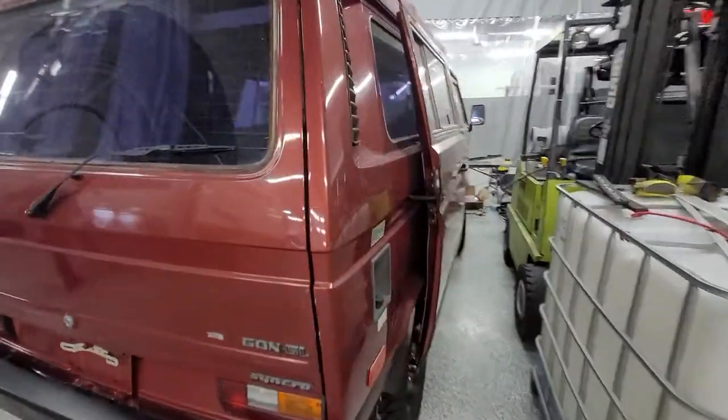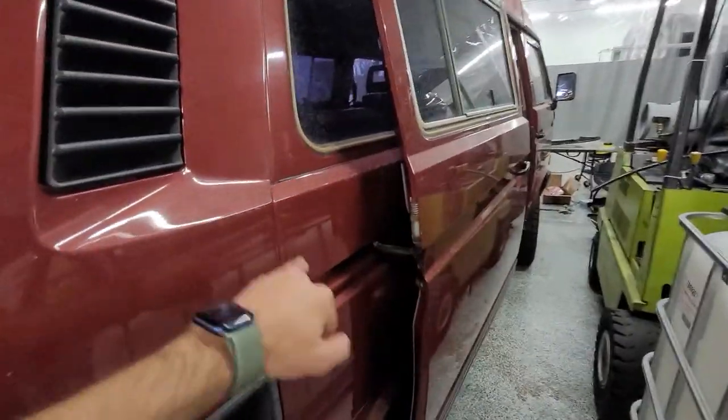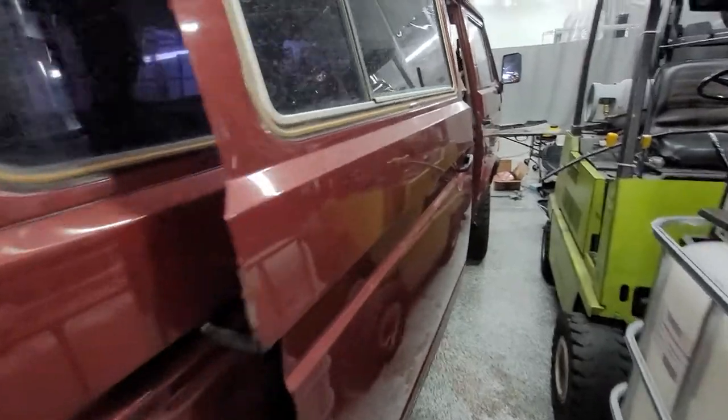Hey Bill, here's your walk-around on the Syncro here. It's a little dirty — it got caught outside and we had a rainstorm the other day.